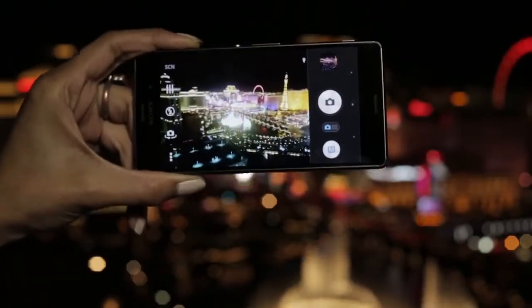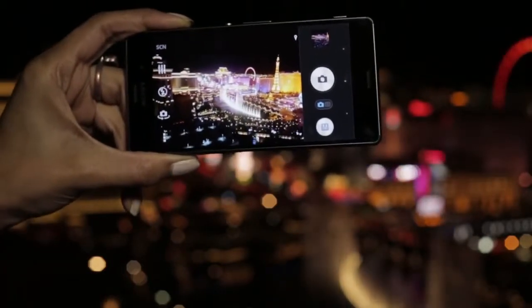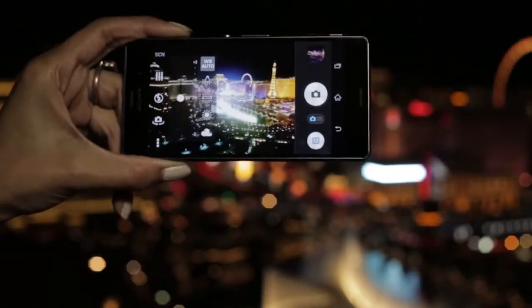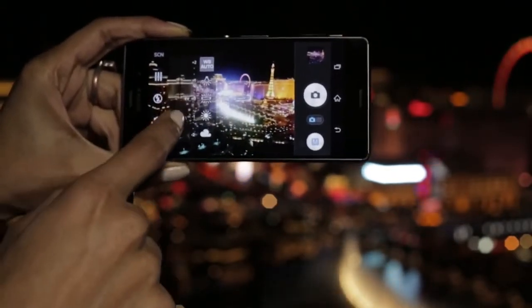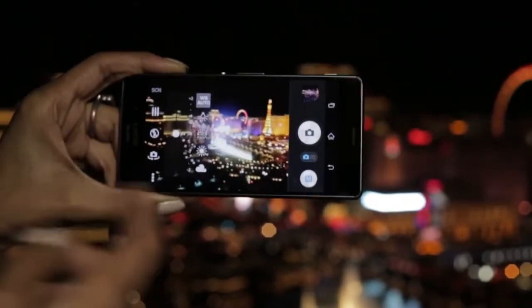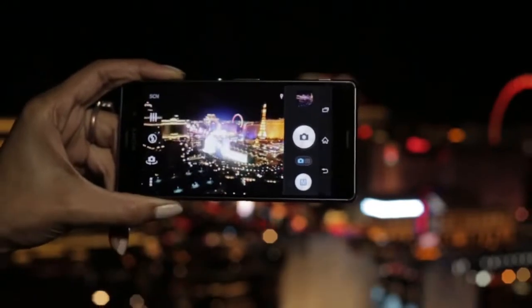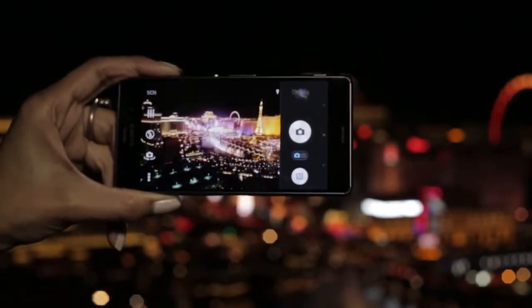ISO essentially refers to the sensitivity of the camera sensor to light, so the higher the ISO, the better your low light shot will be. You can even tweak around with the exposure, which basically takes care of the amount of light the Z3 captures when taking a photo. It's really worth playing around with the Z3 settings to get comfortable with the manual settings, because the end result means the perfect low light shot.